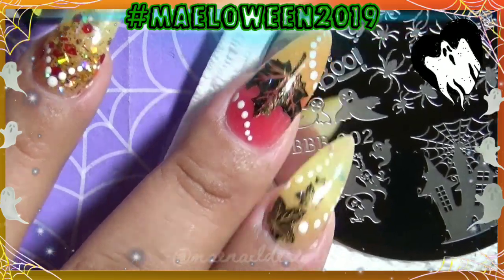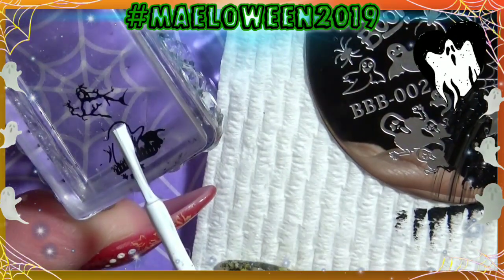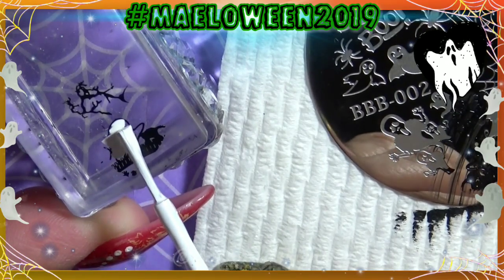I'm going to fill in the ghost with white stamping polish from Born Pretty Store because I don't want the ghost to be empty. So I'm filling it in with white and I'm going to let that dry for a good minute before I stamp it onto the nail.